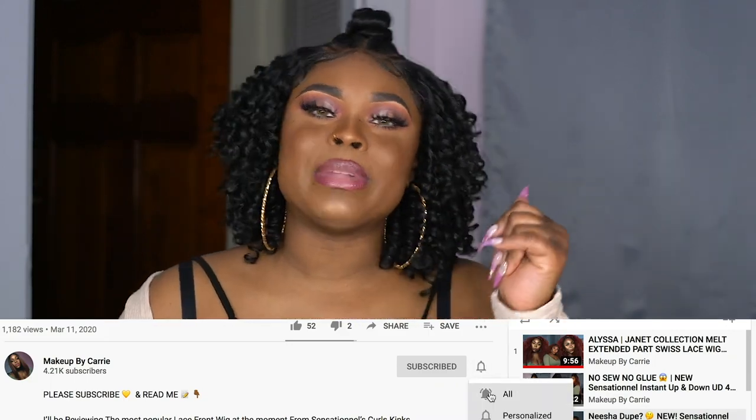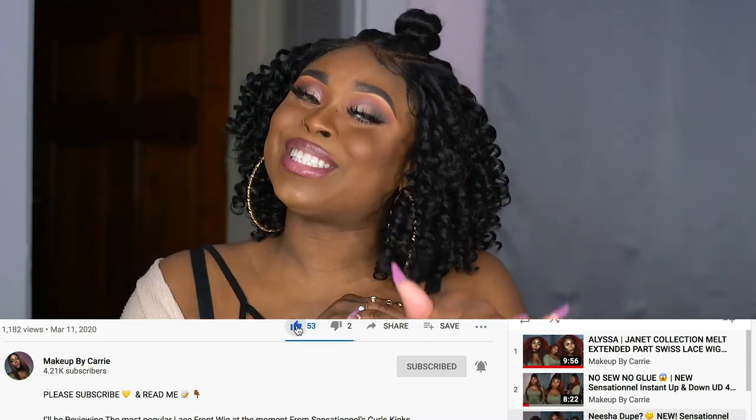What is good, y'all? Welcome back to my channel. You already know it's your girl Carrie. If you're new to my channel, make sure you hit that subscribe button, turn on post notifications, give me a thumbs up if you enjoyed this video, and comment down below what you thought of the review that we're gonna have today.